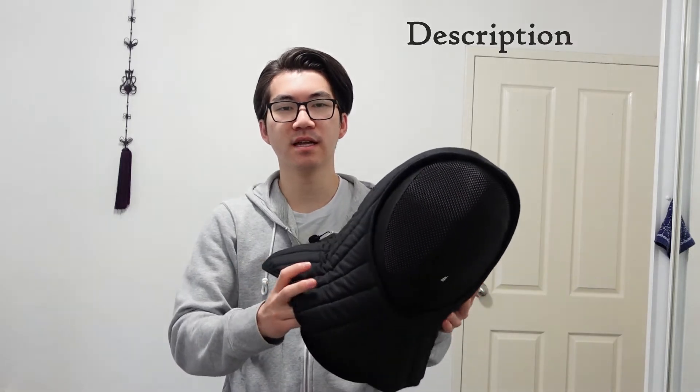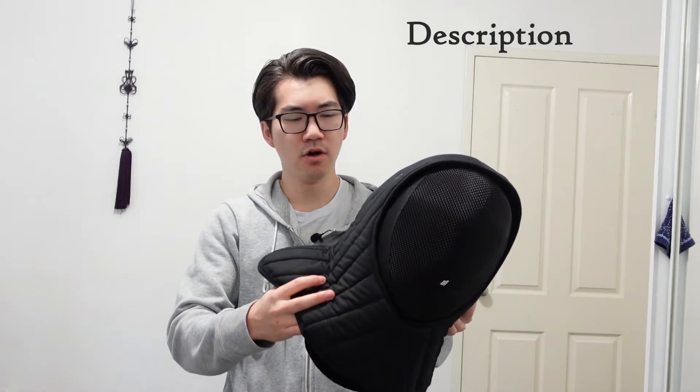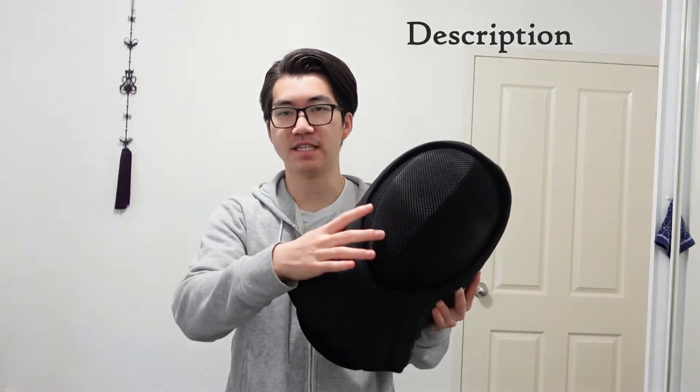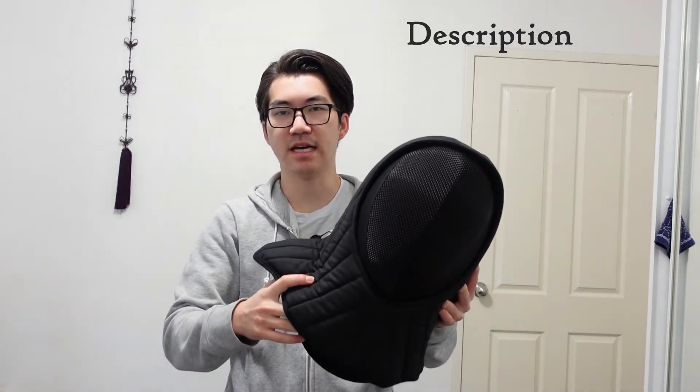So what is it? Well, it's a fencing mask overlay for heavier weapons like longsword or katana, or if you just want a little bit more protection over your fencing mask. It just slips on over your fencing mask to give that extra layer of protection.